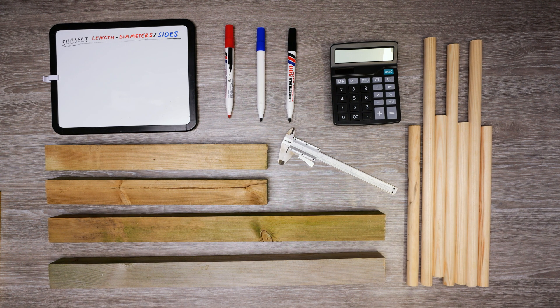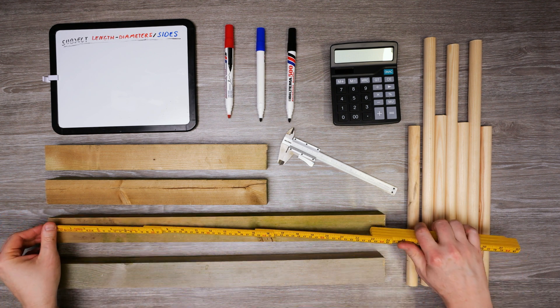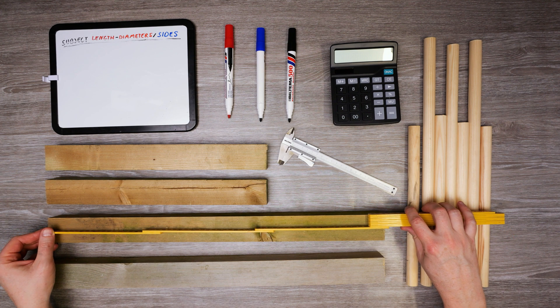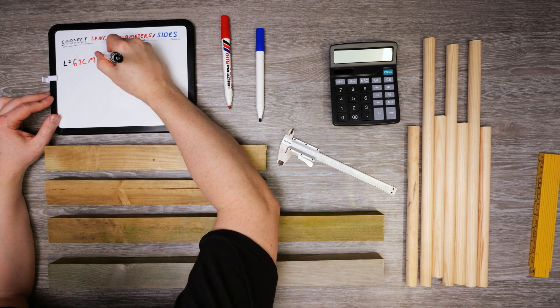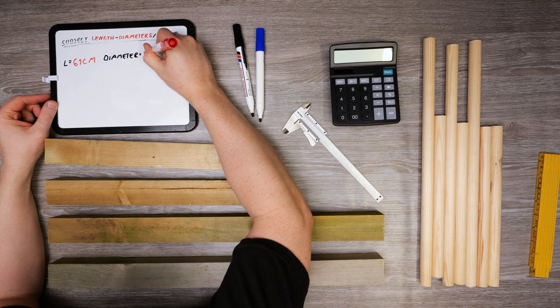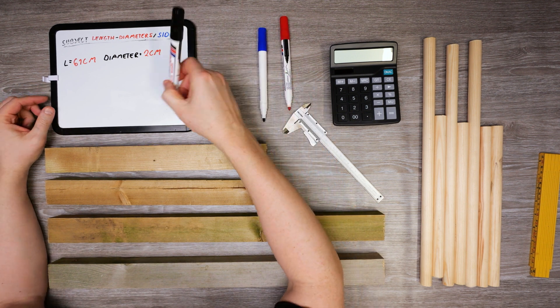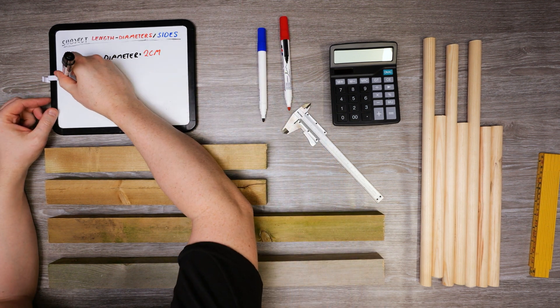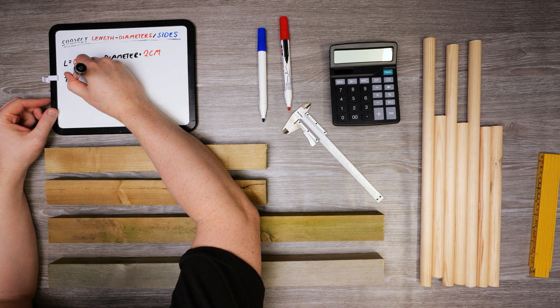For this practical example, I'm going to make a tiny dowel gate, and I'll calculate how many dowels I need to get my desired spacing of around 10 centimeters. The beams are 61 centimeters long and the diameter of the dowels is 2 centimeters. I'll do some calculations and adjust until I get the desired spacing.